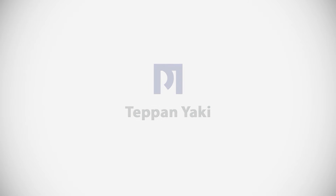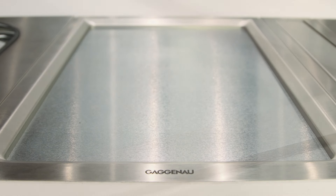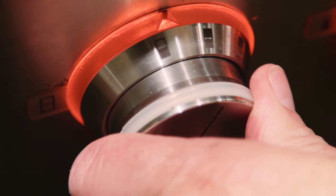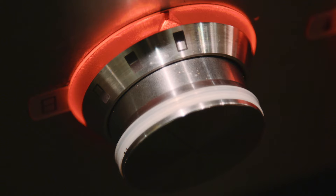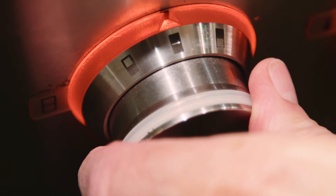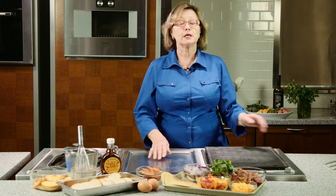Something chefs love is this teppanyaki grill, also known as a plancha. It's a beautiful shiny surface, and when you finish cooking, it's going to be just as clean and shiny — it just takes a tiny little bit of elbow grease. With the teppanyaki, you can use just the front part, just the back, or heat up the entire surface at one temperature. It's always going to be a little bit hotter in the center than on the sides, so you can organize your cooking accordingly.